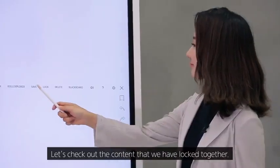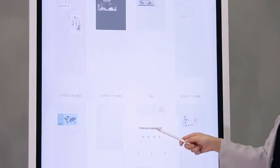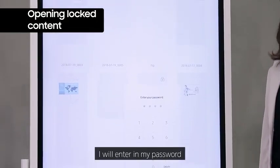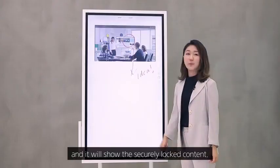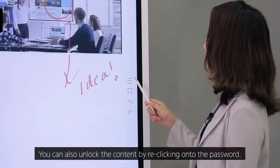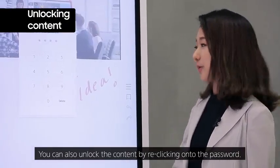Let's check out the content that we have locked. You can see that there is a document named Flip. Enter your password and it will show the securely locked content. You can also unlock the content by re-clicking onto the password.